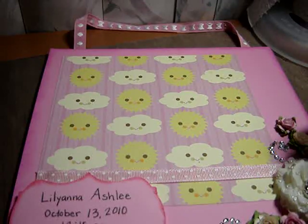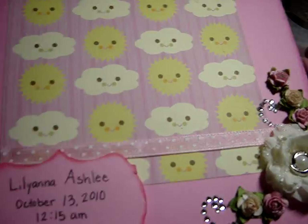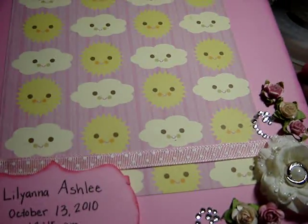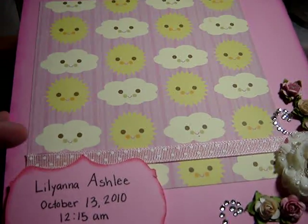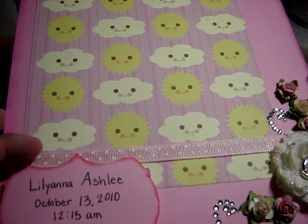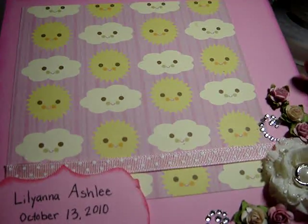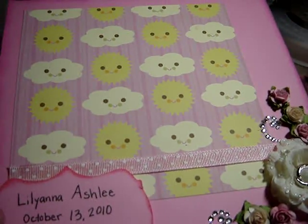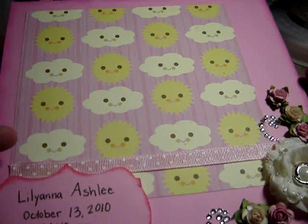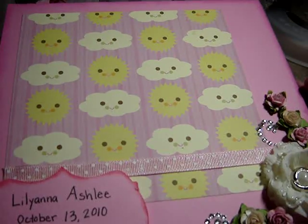Hi everybody, I just have a quick project I want to share with you guys. I made this kind of hanging frame for one of my co-workers. It's her birthday on Friday and her daughter just had a baby, so she is a grandma for the very first time. I thought this would be really cute for her to have at her house and put a little picture so whenever anybody comes over they can see her new granddaughter.